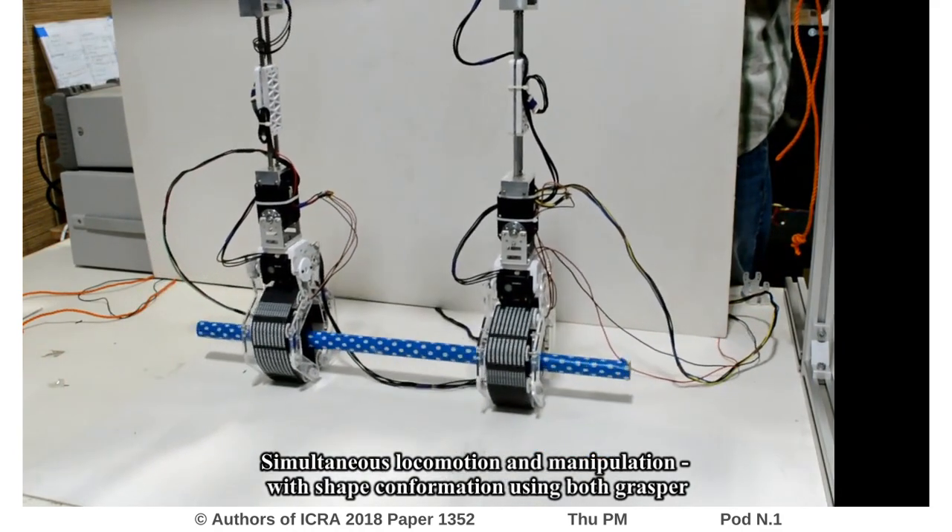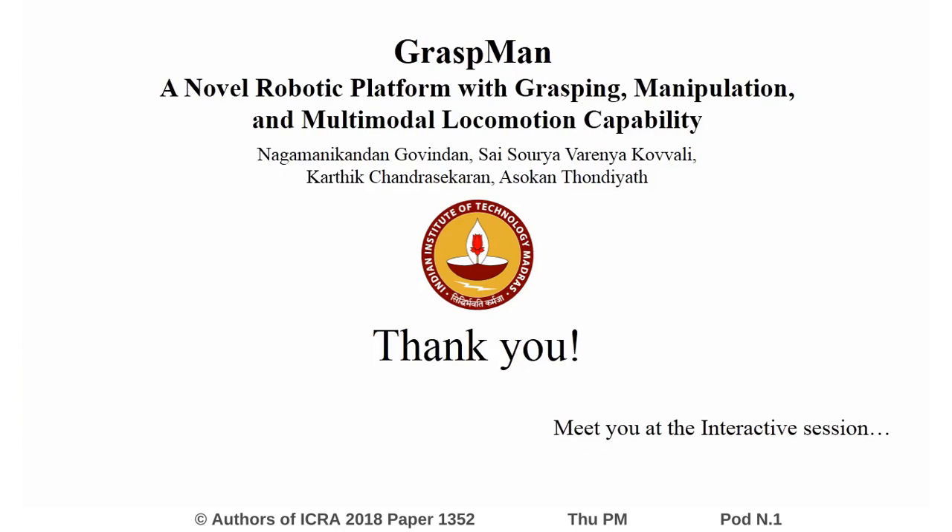In this paper, we summarize the initial results of ongoing work with Graspman. For more information, please visit us at the interactive session. Thank you.